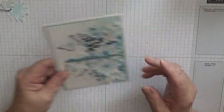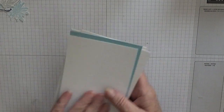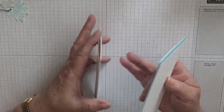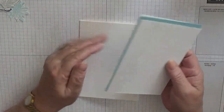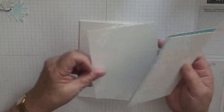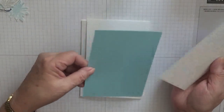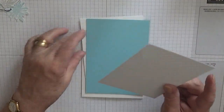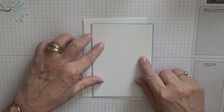So to get started we're going to do our background - oh no, we need card first. I've got a card base of eight and a quarter by five and seven eighths, scored at four and one eighth, folded in half. I've got a piece of white for the inside at five and five eighths by three and seven eighths, a piece of Balmy Blue at five and five eighths by three and seven eighths, and a piece of white at five and a half by three and three quarters.